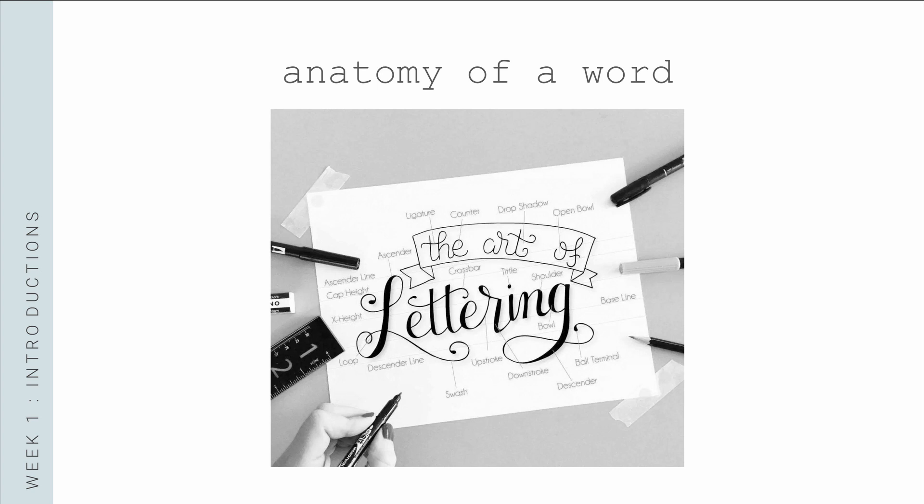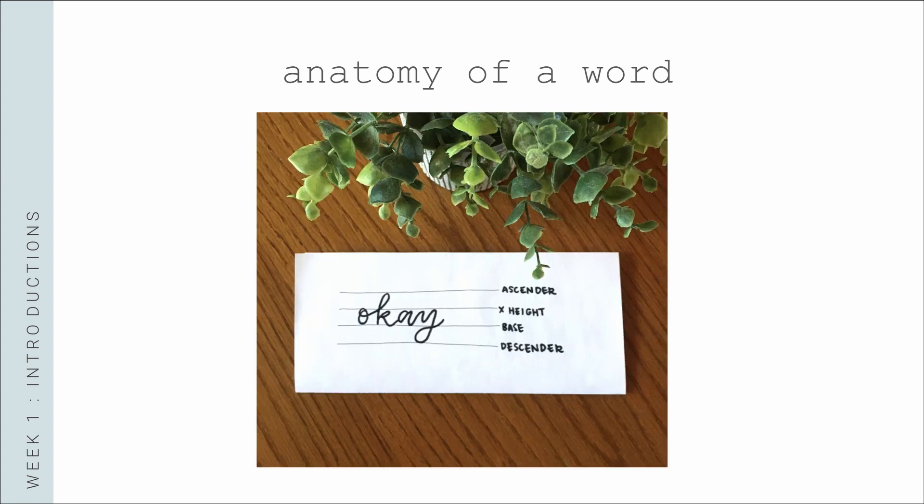Let's take a look at what elements make up a word. The baseline is the line that serves as the base or bottom for your lowercase letters. The x-height is the line where the tops of the lowercase letters will reach — literally the height of a lowercase X, hence the name. All lowercase letters such as A, E, O, and N should sit on the baseline and reach up to the x-height. The ascender line is the topmost line for letters that have strokes taller than the x-height, including letters like H, T, and K. The descender line is the line for letters that hang down below the baseline, such as G, Q, and Y.